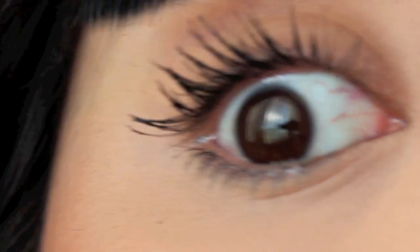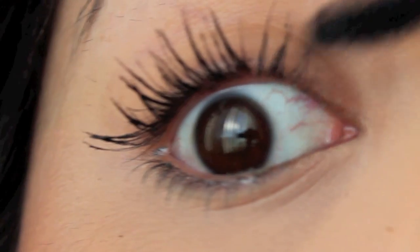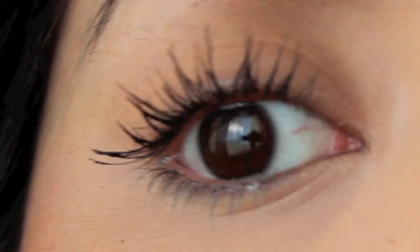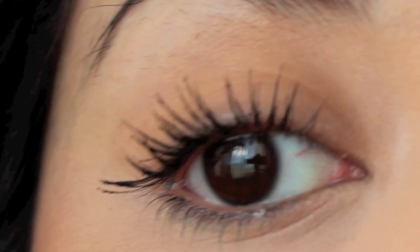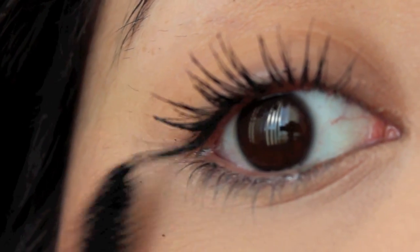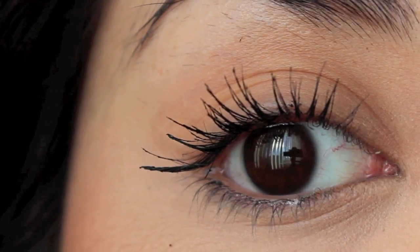This also depends on the mascara you're using — the formulation will affect how many clumps you get, or if you get any clumps at all. This mascara is actually really good. I like it a lot, but that's just me. Everybody has different preferences.